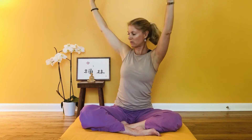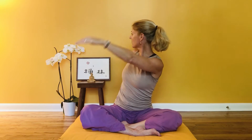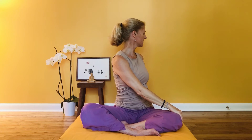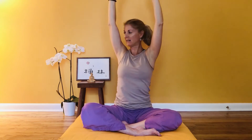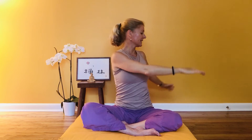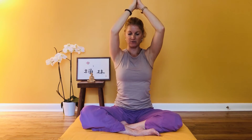Inhale, arms lift up overhead; as you exhale, twist to your right — right hand comes behind, left hand to right knee, maybe look over your shoulder. Inhale arms come up, turning to center; exhale, twist to your other side — right hand to left knee, look over your shoulder. Inhale back to center, exhale twist to your right. Inhale to center, exhale twist to your left. One more time each side. Inhale, spine nice and long, exhale. Inhale, then exhale. Inhale back to center, palms together, exhale draw them down the center line.